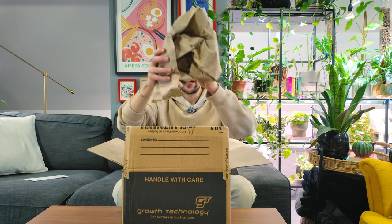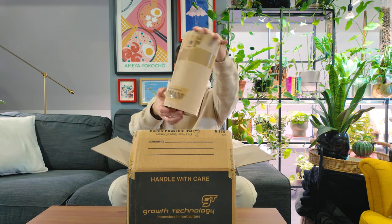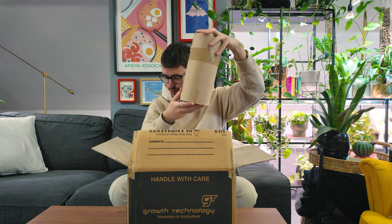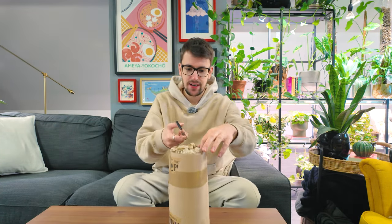I'm just gonna put the paper and packaging material over there. Here she is — she's all wrapped up in this cute little paper cone. Let's go ahead and put the box aside and open her. Where are my little scissors? There they are.